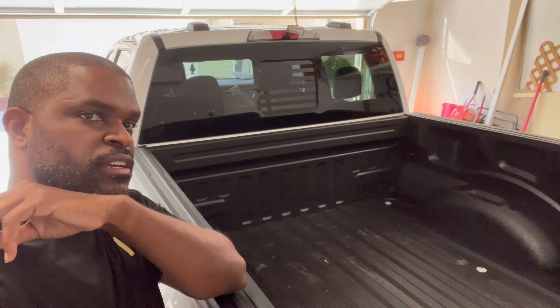Good morning YouTube! Today we're going to be installing the Gator ETX bed cover for my Ford F-150. I'm going to try and knock it out by myself — should be very simple. I took a look at the instructions, it's not that hard. It is the soft roll-up cover. I went back and forth on which one I should get: the tri-fold, the soft, or the roll-up ones with aluminum slats. I decided to just go with the roll-up cover — it's not as expensive.